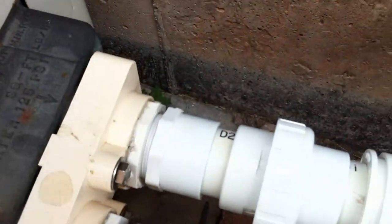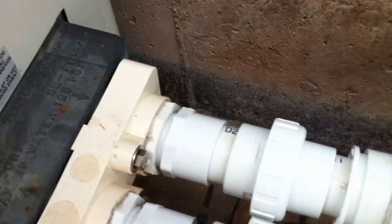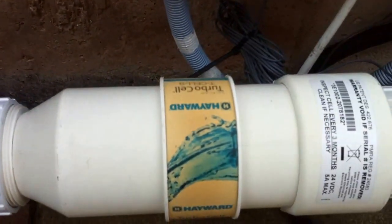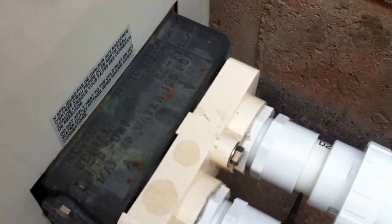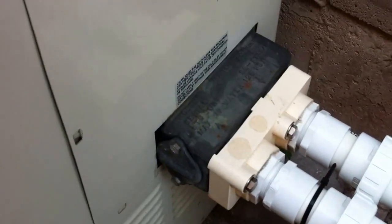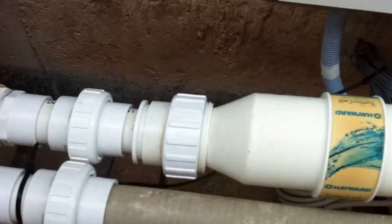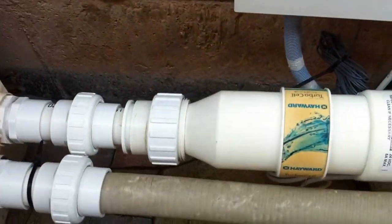The biggest problem is the Hayward salt cell plumbed directly into this heater. There needs to be a check valve between the cell and the heater to prevent any chlorine the cell generates from backtracking into the heater. A setup like this will reduce the service life of the heater — it will fail earlier as a result. And if this is a new heater that was installed and it fails under warranty, when you show them there was no check valve, they will not honor the warranty.